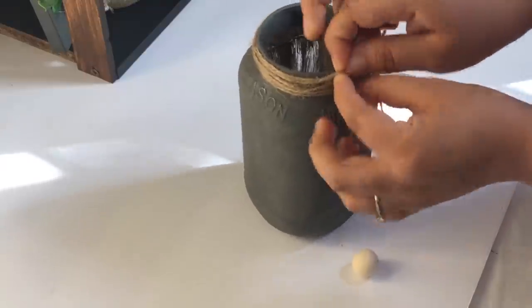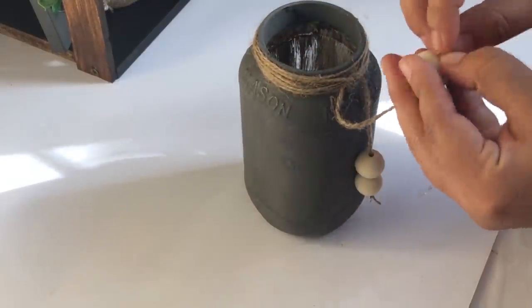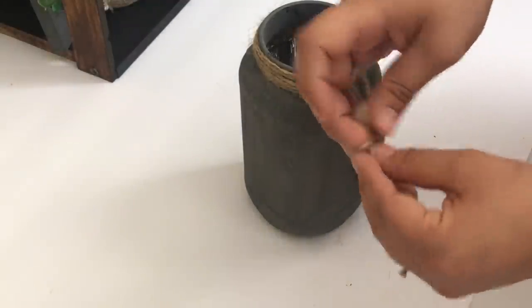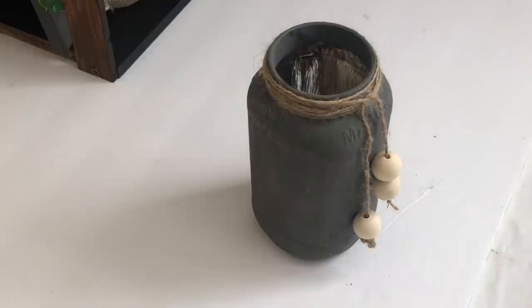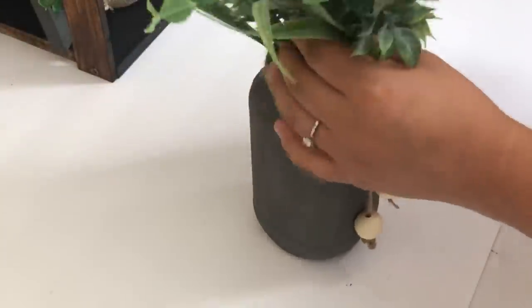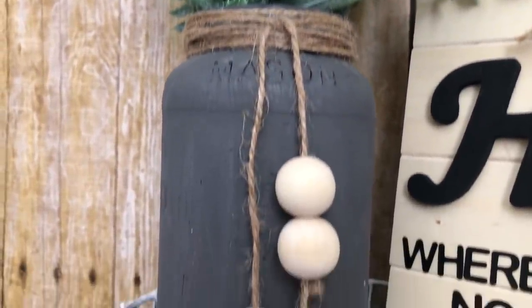I wanted to incorporate beads, so on one piece of jute string I added one bead on one side and two beads on the other side, then added it to the jar. The last thing I'm doing is adding this lavender mix bush I got from Walmart. That is it — I love how this turned out. It was so easy and inexpensive to make.